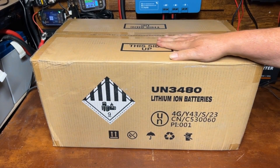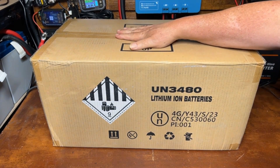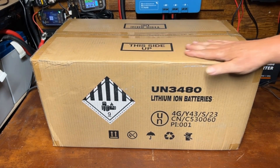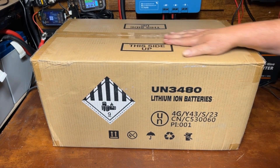We got us another big boy — this is a 200 amp hour lithium iron phosphate battery from the folks over at Lipos. Let's open this up and take a look at it.